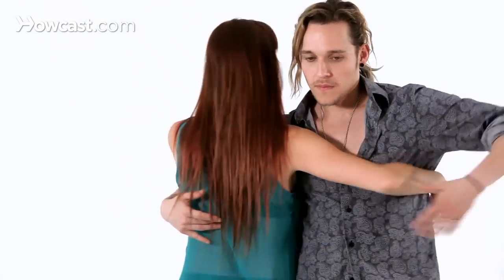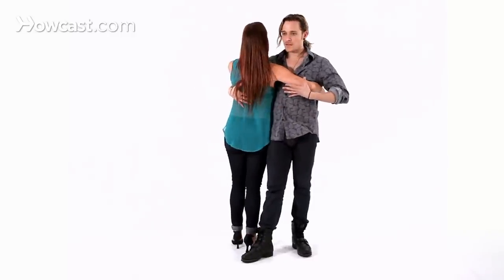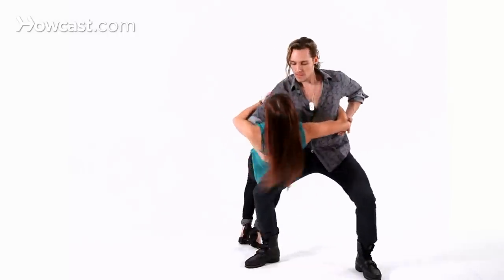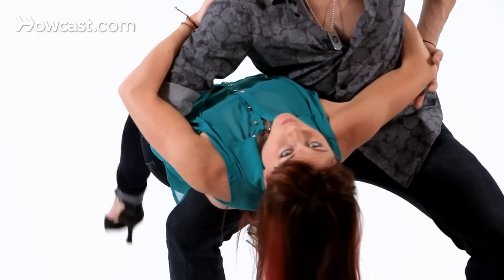Girls, basically you're going to feel like you're being clotheslined by the guy — and technically, you are. But the same rules apply as with our basic dips. When you feel him, don't throw your body into him, so don't just collapse and say 'okay, he's taking me into a dip.' You still want to wait until you really feel that he has you. You can see that my back is supported by his knee and I barely have any weight on my legs. So just don't throw yourself into him — just go with it, just let him take you down. He's pulling your center up. And then guys, have fun with it!